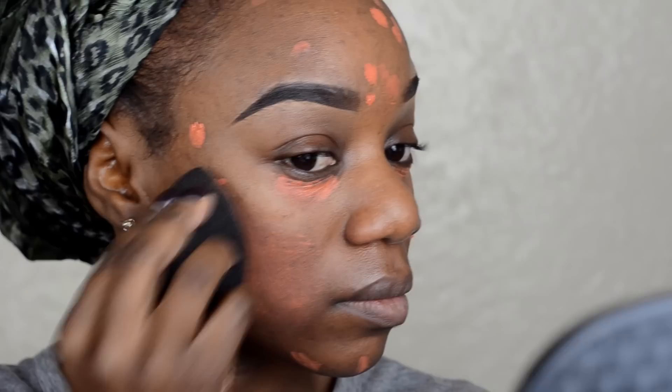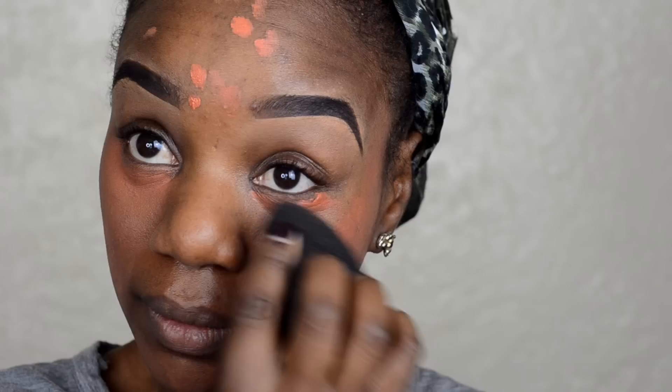After I apply the color correcting in all of my dark areas, I am going to blend with the beauty blender. As I am blending out the color corrector underneath my dark circles, I like to take the remaining product on top of my eyelids just to blend out any darkness on my eyelids as well.